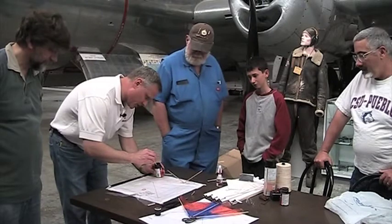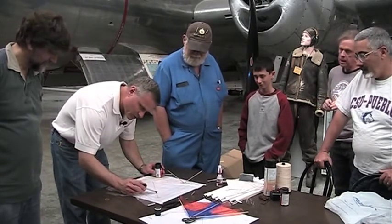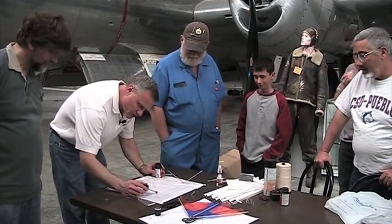This stuff stinks, so if you're working around kids, make sure you've got plenty of ventilation — open up a door, open up a window so you get fresh air in.